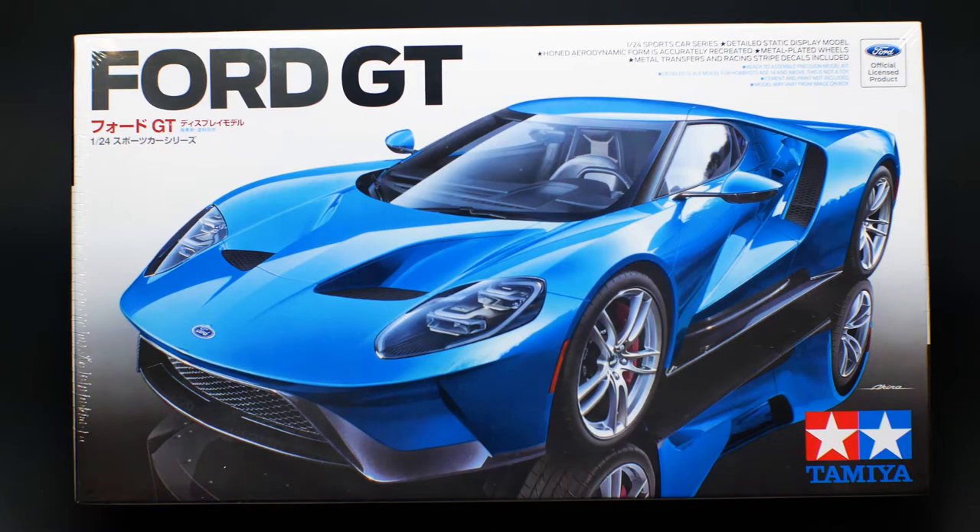Take a look at what just arrived here to the garage today — freshly released. It is the new Ford GT kit from Tamiya. It has been released for the US market probably within the last week, so it is really freshly released and it is here for us to take a look at. So let's get to it.